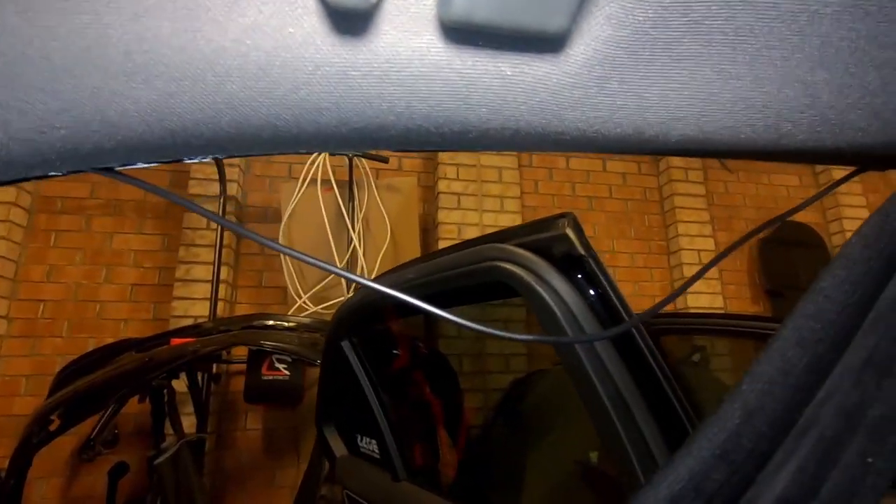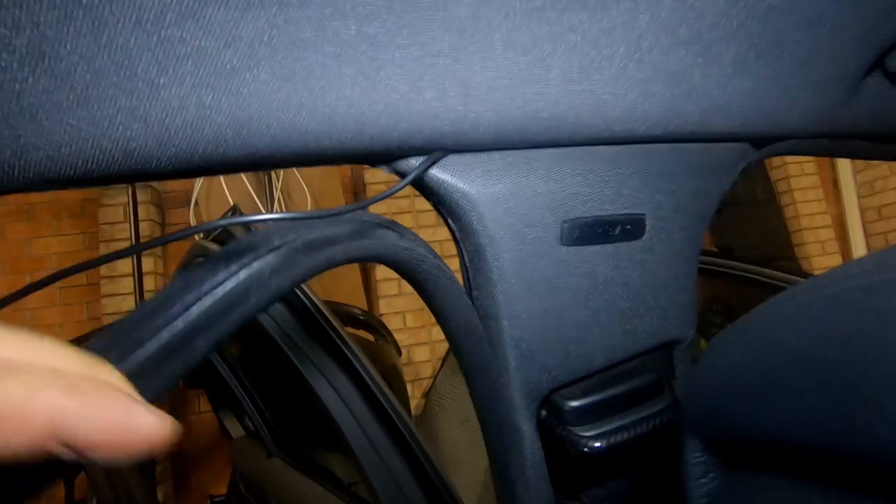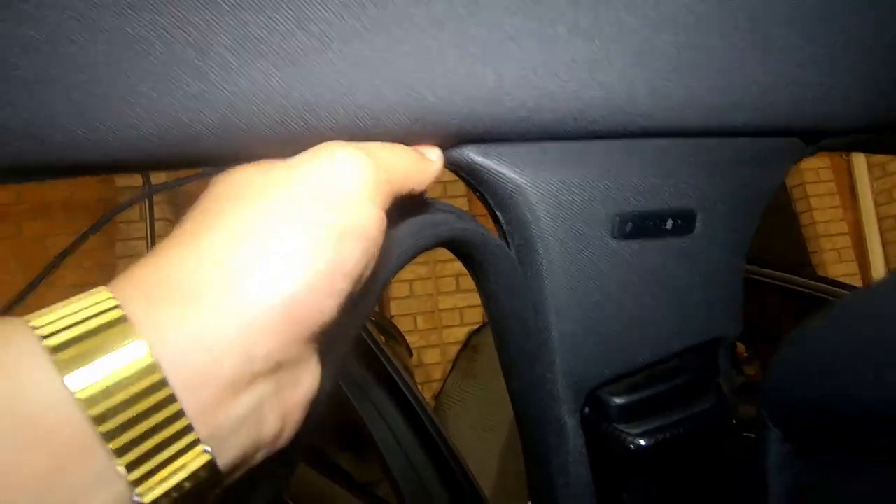Proceed to run the cable — there's my camera cable there. Just keep running it down. In order to get past this point here, line it along here and then get a trim removal tool and proceed to press it in, and it will sit inside like this. As you can see, you can't even see it anymore.